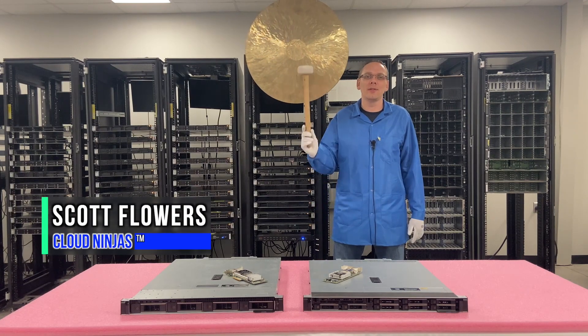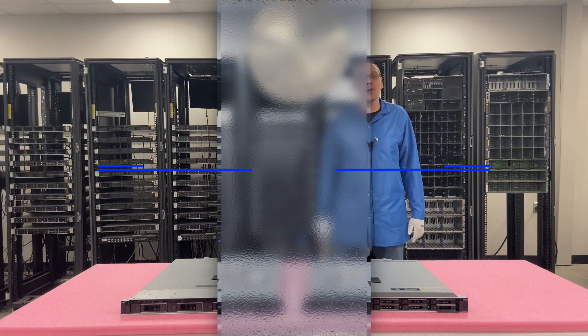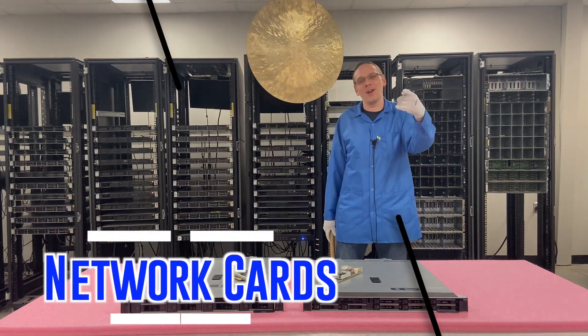Hi, I'm Scott Flowers with Cloud Ninjas. Today we're here to continue our series on the Dell PowerEdge R340 server. In this video we're going to specifically focus on network cards. Let's get going.